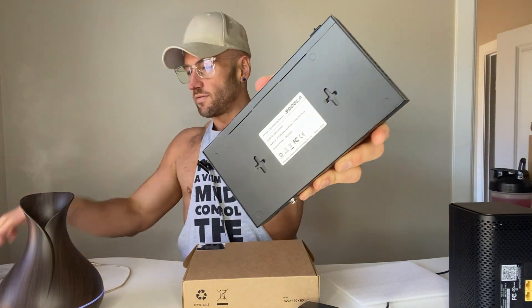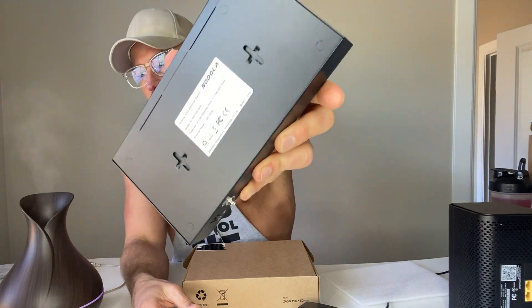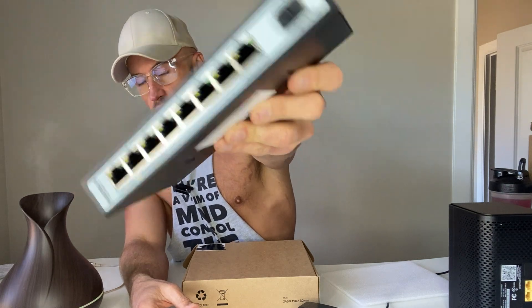All right, guys, this is my review — my unboxing and first experience — of the Sodola (S-O-D-O-L-A) 8-port 2.5 gig ethernet switch.